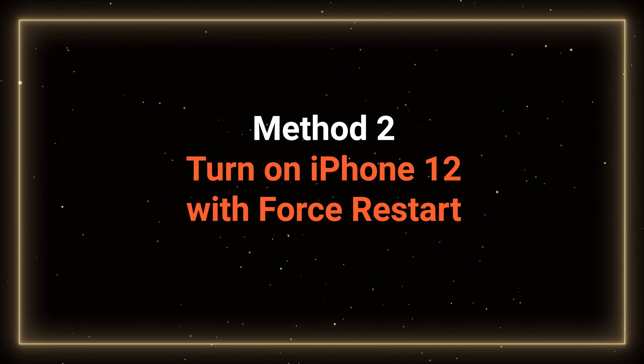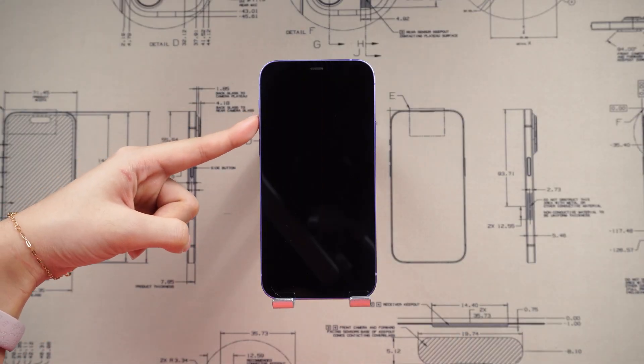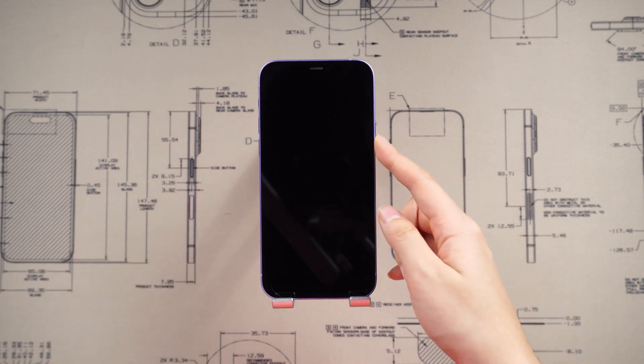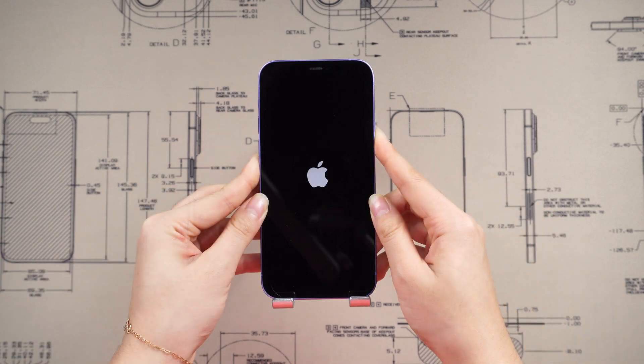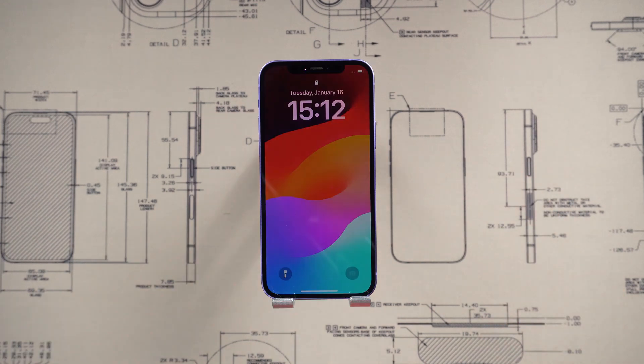Method 2: Turn on iPhone with a force restart. Press the volume up button quickly, followed by the volume down button. Next, press and hold the power button. The Apple logo should appear — release the power button at this point. This should be helpful.